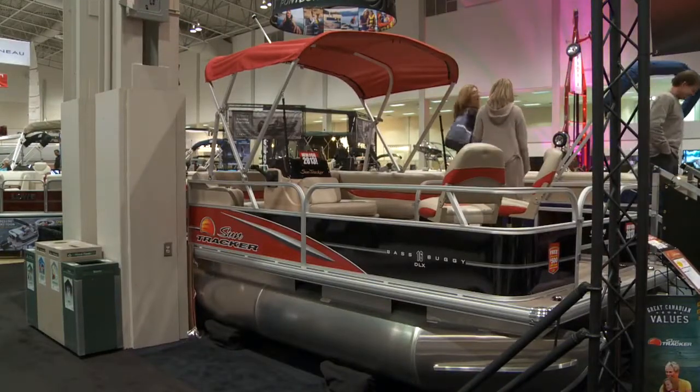Hi, I'm Travis Bradshaw, Dealer Services Manager for Tracker Marine Group. Today we are at the 2013 Toronto International Boat Show and we're going to be talking about the SunTracker Bass Buggy 16.